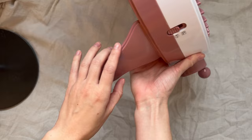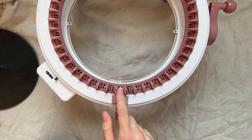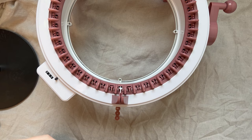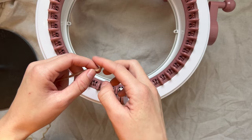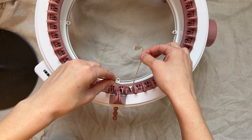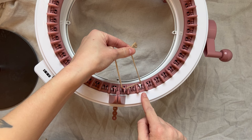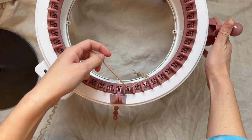To get started, you'll want to make sure that your machine is on the tube setting, and then you will go to the white peg to get started. Once you have your machine with the white peg in line with the opening, I'm going to take my yarn and leave a pretty long tail, hook it under the white hook like this, crank a little bit while keeping hold of it, and then go behind the next peg and under the next one. Crank a little bit, and once the white peg goes down you can let go of the tail.